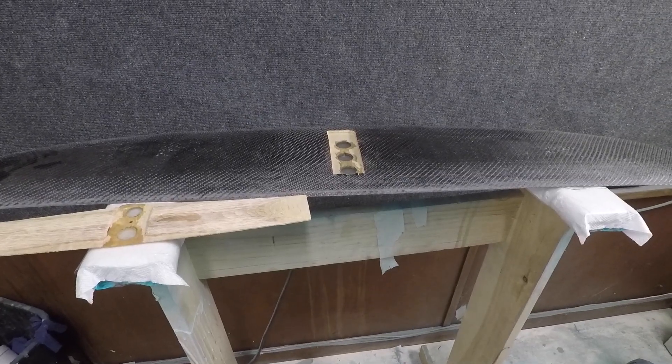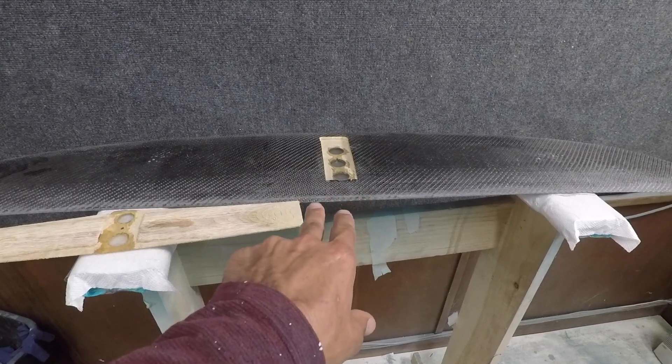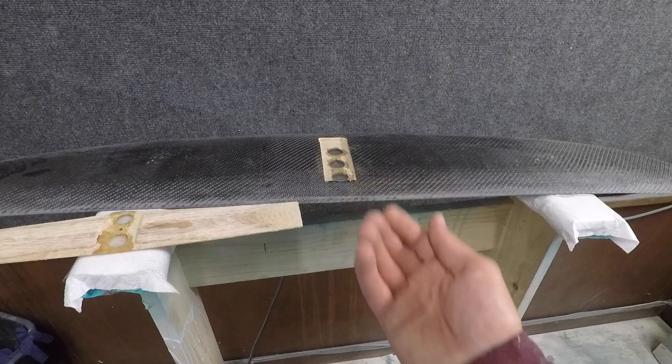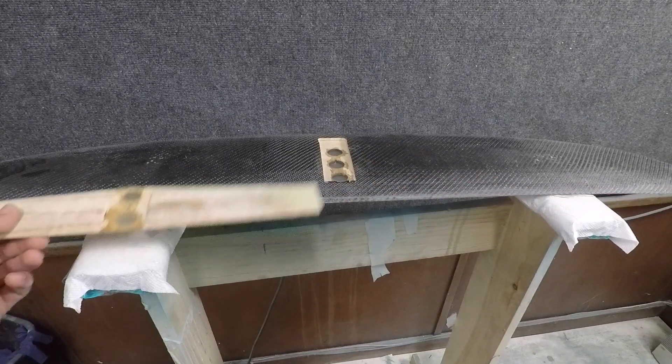It's been a bit — I can't quite remember where we left off on the high aspect wing — but I've now cut the slot for the fuselage and drilled the holes for the screws to go through. I just filled those with epoxy, they're now cured, so we're ready to move on to the next step.